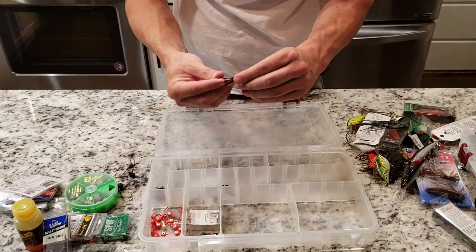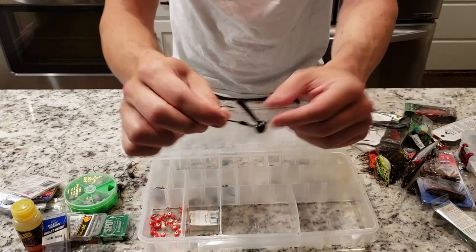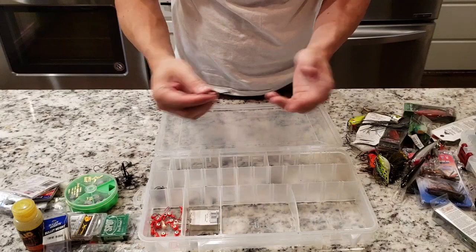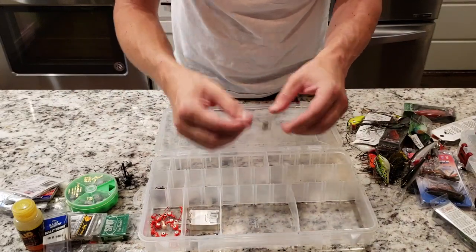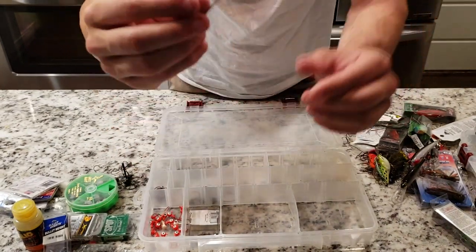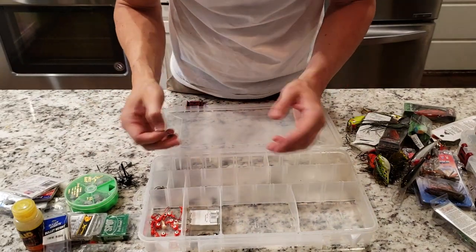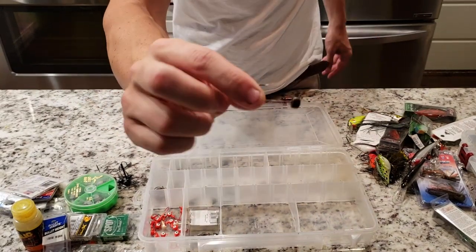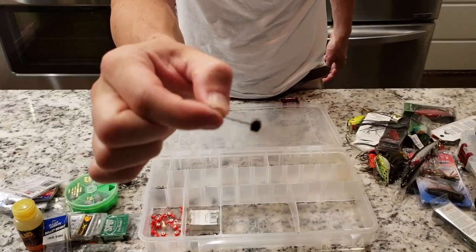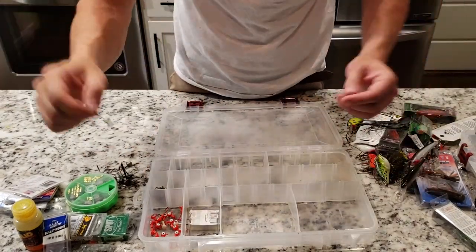Also have just straight up jig heads with a weed guard — it seems to help sometimes, though when I throw weedless I still get stuck. Another shaky head — gotta have that little barb on there. If you don't have that little barb, especially on these little Ned Rig ones, you have to super glue your worm to the head of that little mushroom jig, because if not that sucker will just slide right off constantly.